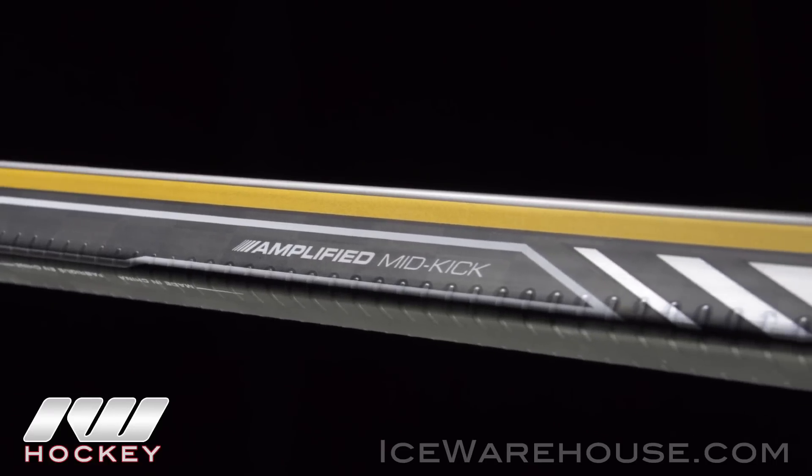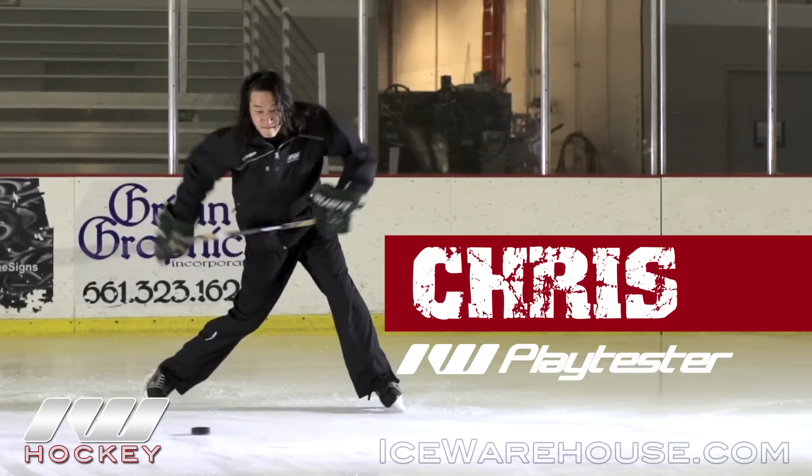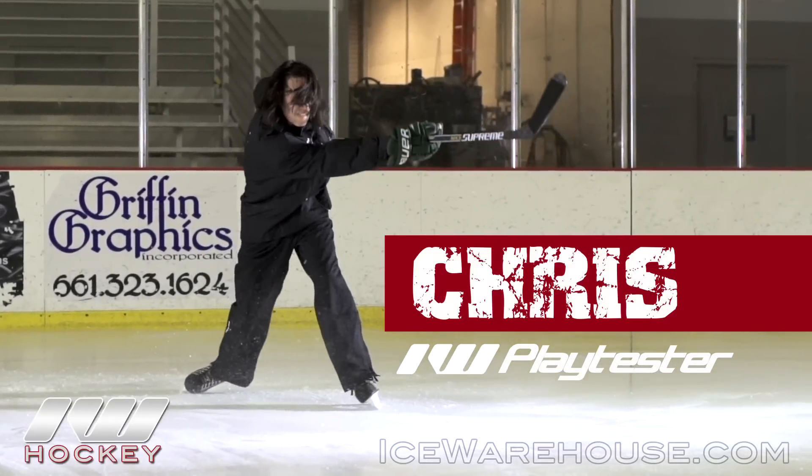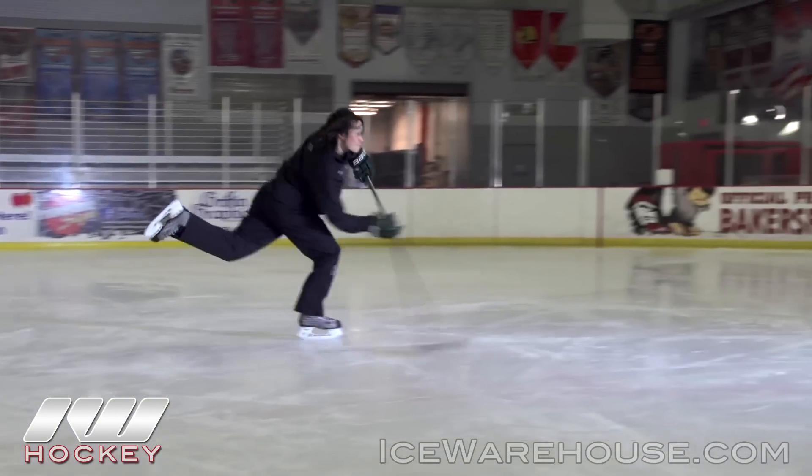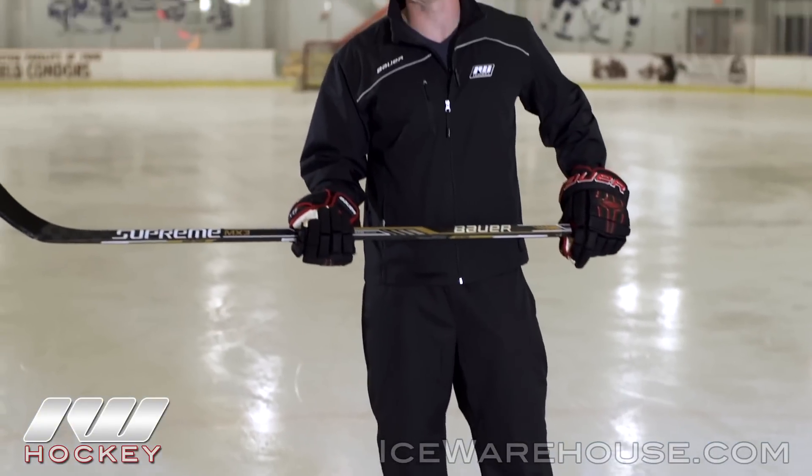They actually went ahead and left that kick point alone. I prefer the low kick point sticks for the quick shots, but powerful players like Chase who like to load up and put a lot of power to their shots — this stick is designed specifically for them. So now going to the bounce and feel, this stick uses Bauer's Mono Comp technology.